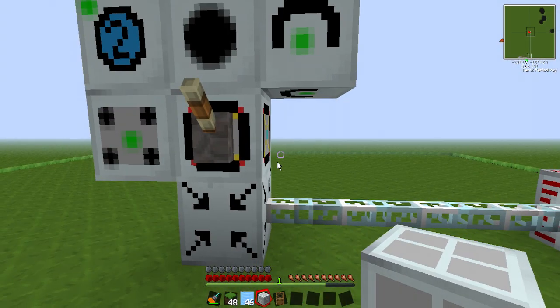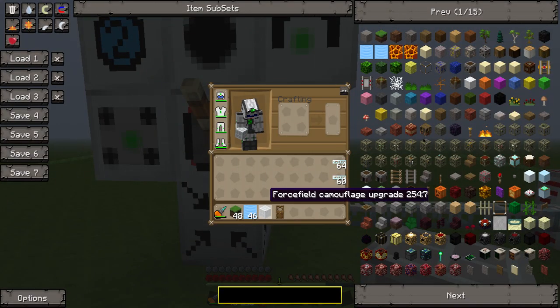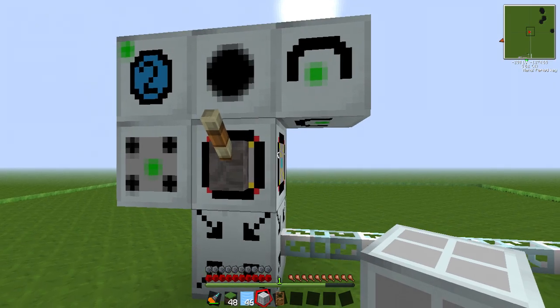I've left my favourite one to last. It's called the camouflage upgrade, and this thing is really, really cool.